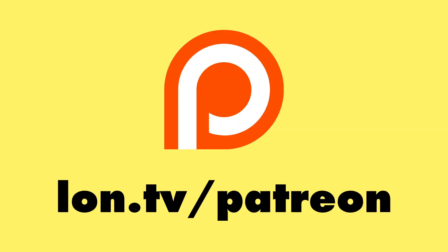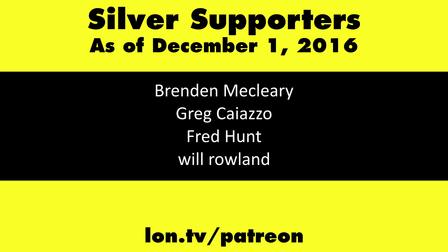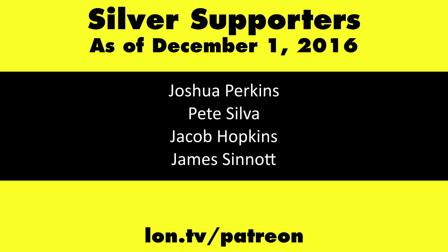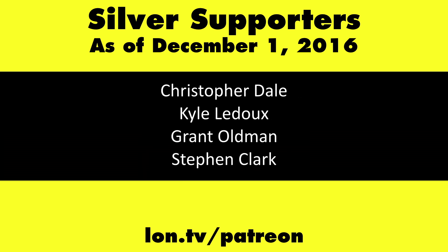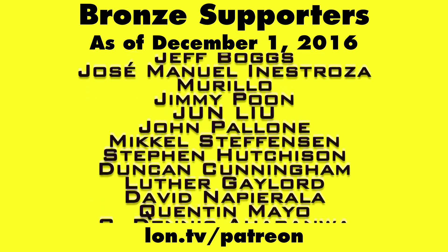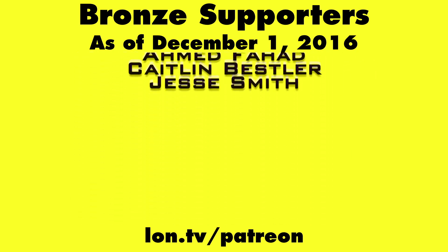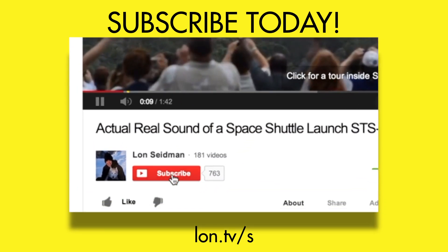This is Lon Seidman. Thanks for watching. This channel is brought to you by my Patreon supporters. If you want to help the channel, you can contribute as little as a dollar a month. Head over to lon.tv/patreon to learn more. And don't forget to subscribe — visit lon.tv/s. I'll see you next time.